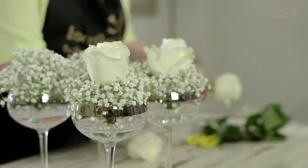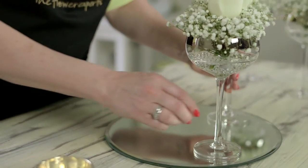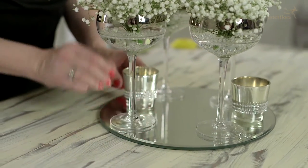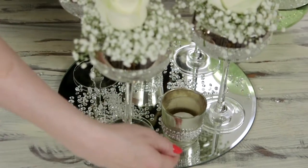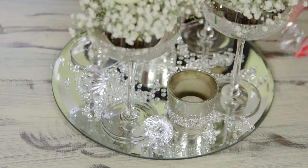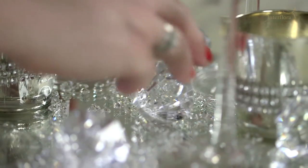Once you've done that, I'm placing each of the glass cups onto a mirrored plate. For added effect, I'm putting tea lights into tea light holders. Then sprinkle some diamante beads in between the glass stems and finally, as an added finishing touch, I've got this beautiful large diamante crystal.